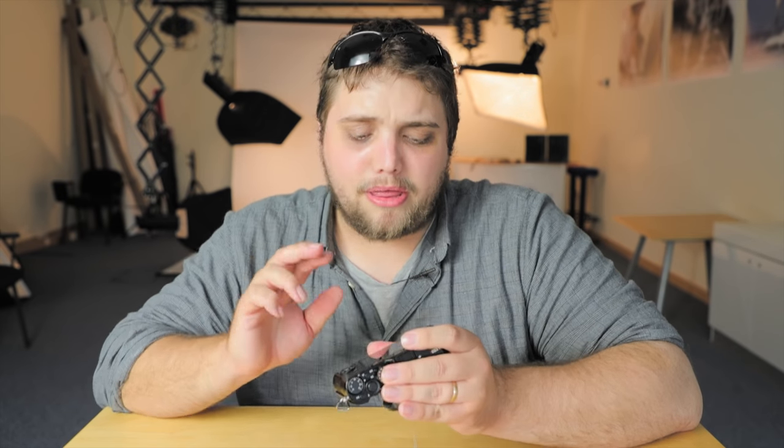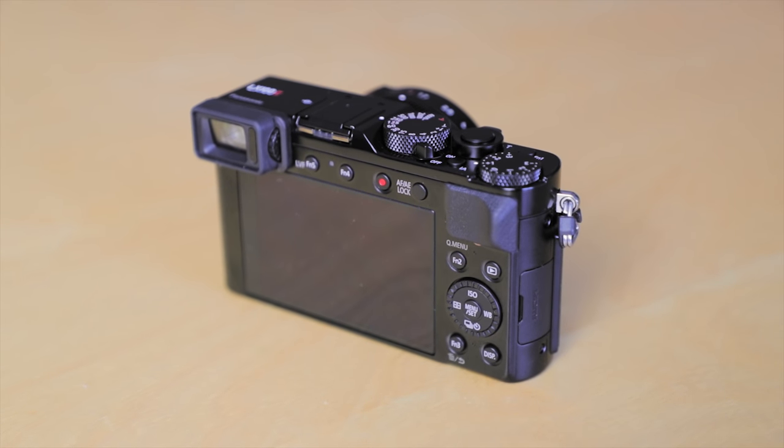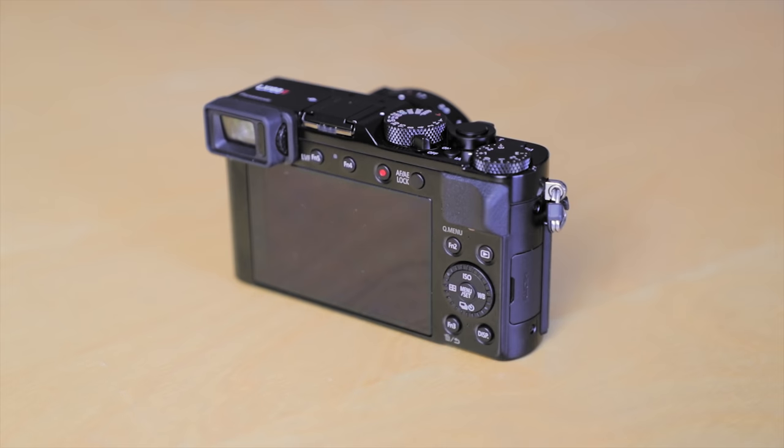It's got a really nice electronic viewfinder, which is great for shooting on a really bright sunny day. But it's also accompanied by the three inch LCD touchscreen, which makes it really easy to control your settings. It's one of the better touchscreens I've used in recent memory — it's very easy to control all your settings and also allows you to pick your focus point and change things like that really easily.